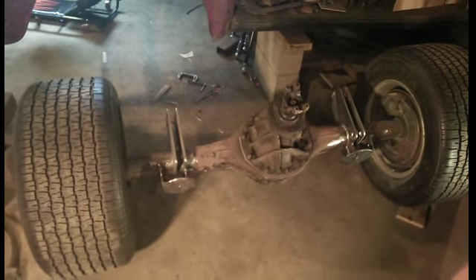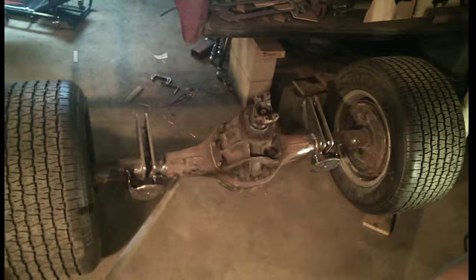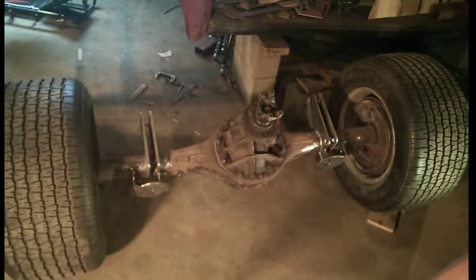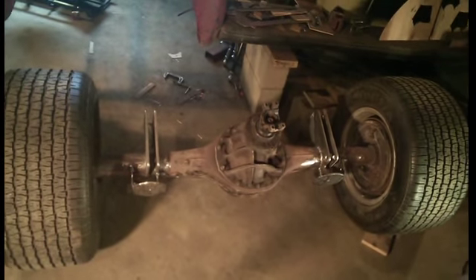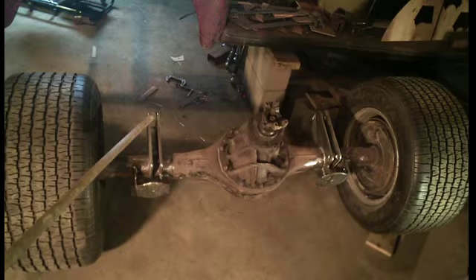A lot of guys stick the airbags in back of the ladder bar, so it can go back in here, but then you end up with a small gas tank, or you have to stick the gas tank in the bed, and I don't really want to do that. I want to have a normal-sized gas tank. So that's where I stuck the air springs up on top — I like them better up there anyways.